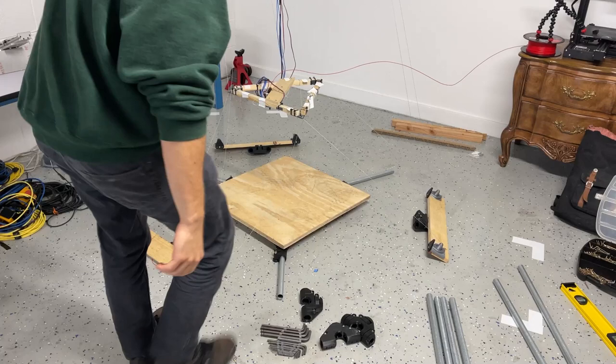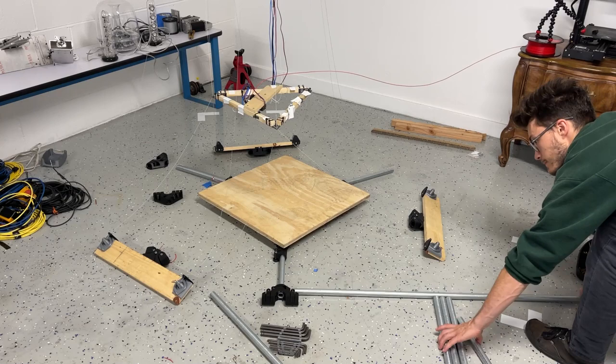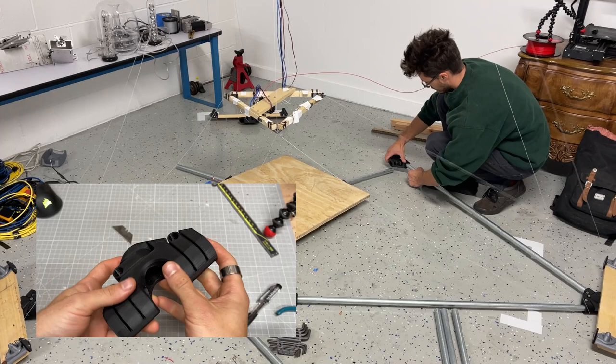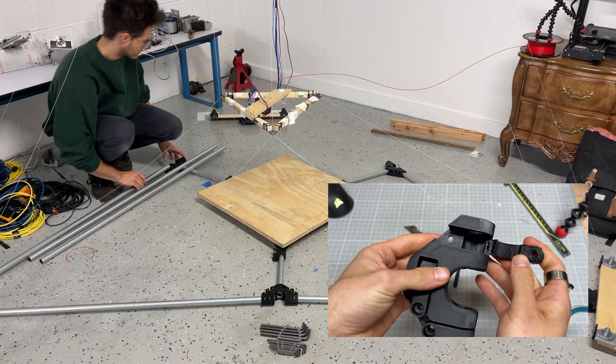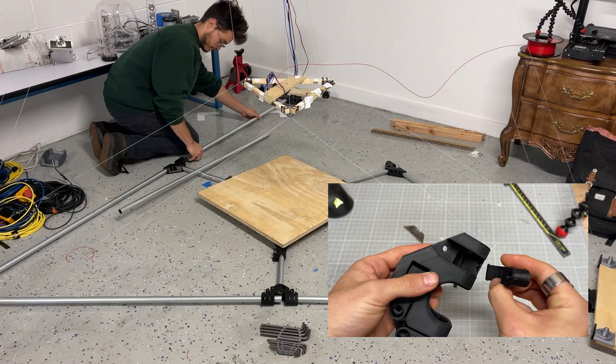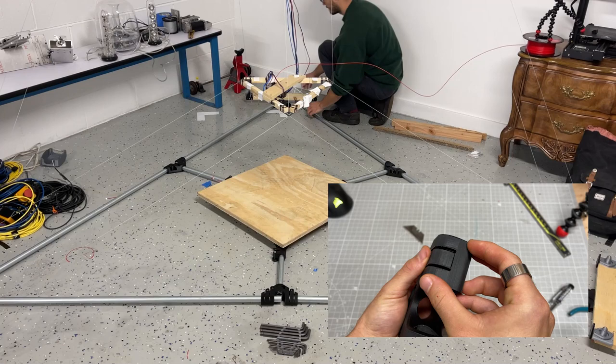One thing that I was not super proud of in this design was that I basically designed the live hinge into each part. The live hinge was made to clamp around the tube. The way that the print came out, it was very weak in the live hinge direction, and so some of the parts broke. For next time, I think I will make the clamp in two pieces rather than just one, and that should be a lot stronger. Live hinges are awesome, but for these parts where they had to be in a lot of different orientations, it just didn't work out.